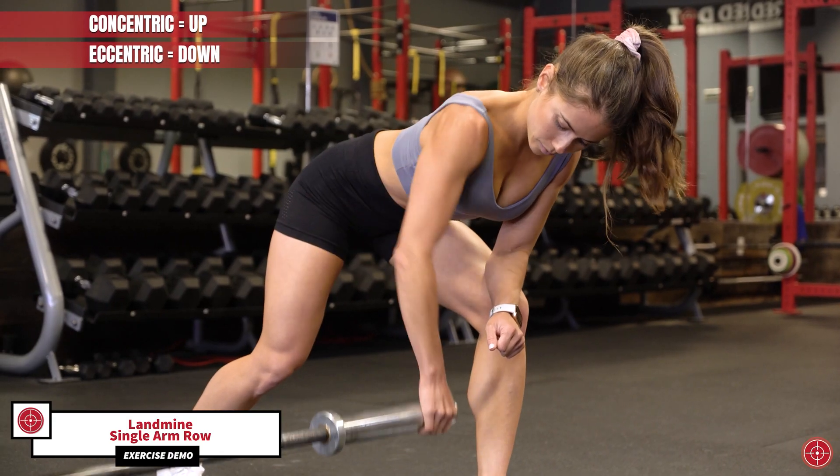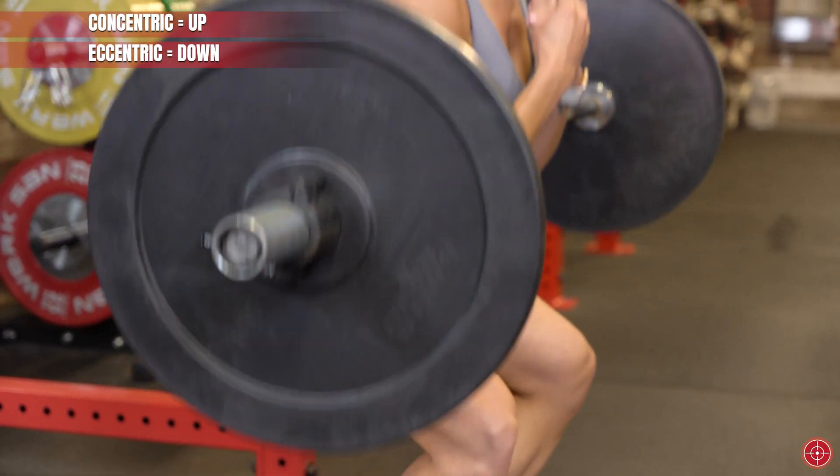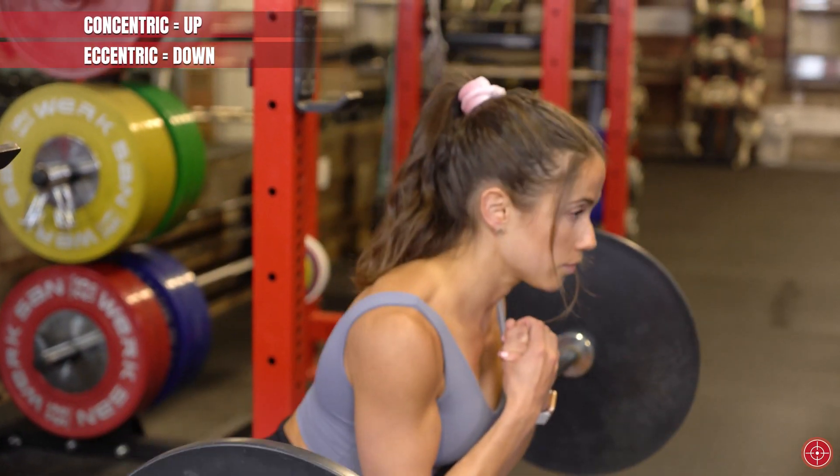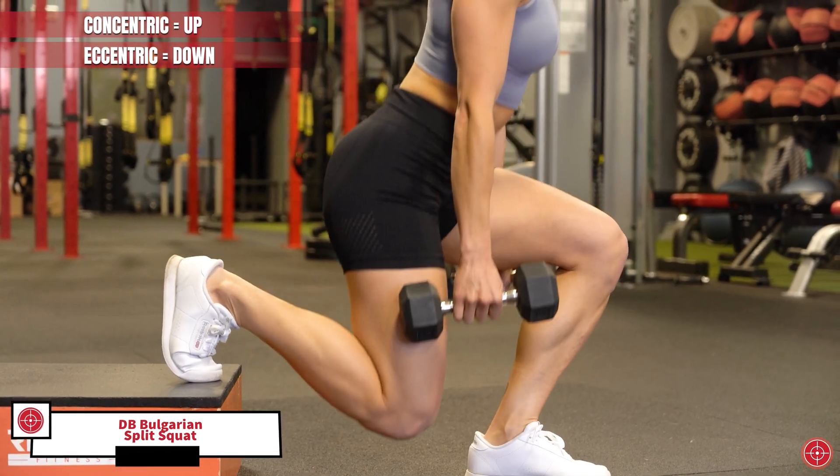It's important to know that where there is gain there is often loss. One caveat to eccentric-based training is that eccentric exercises generally increase delayed onset muscle soreness — that's soreness you feel up to 72 hours after a tough workout in a big way. That's because in eccentric actions the weight is greater than the amount of force produced by the muscle, so it creates more microscopic damage to the muscle.